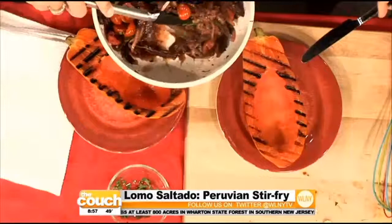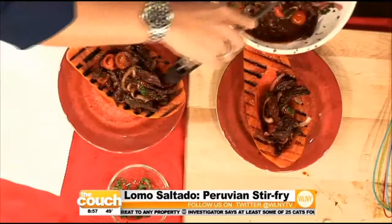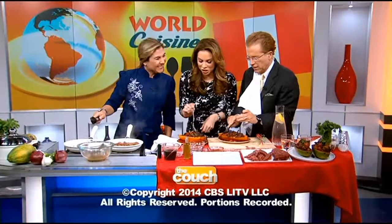We're plating the lomo saltado right on the grilled papaya — it doesn't get better than that. You can have a little bit of rice or potatoes, but we love the papaya because it's healthy and it helps with digestion, so with meat it goes really, really wonderful. Thank you so much Lorena Garcia — make sure you check out HSN to pick up the cookware. Thanks for joining us, stay dry, we'll see you tomorrow!